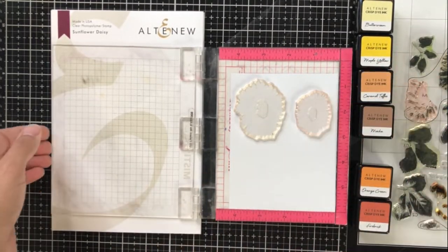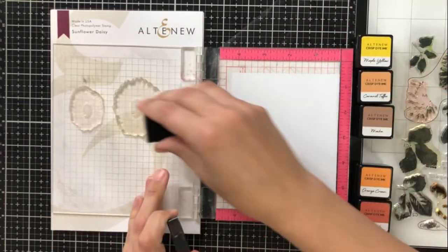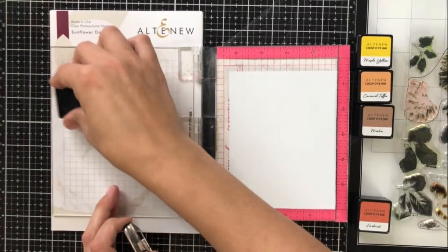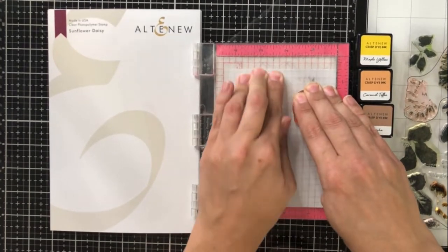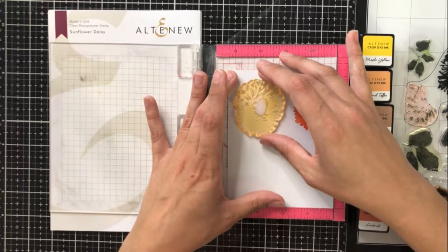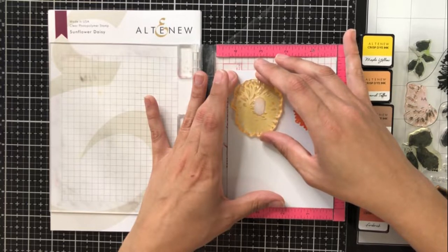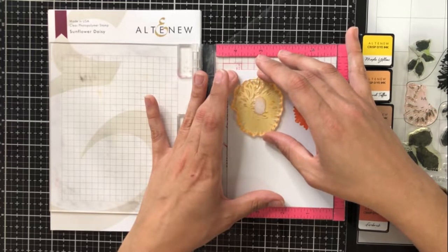In succession, my colors today are buttercream, maple yellow, caramel toffee, and mocha. And then for that second smaller flower, it's orange cream and fire brick. For the base layer stamp, or the first layer, I'm going to be using my lightest color and then going up each color in succession with each layer. I know a lot of you are probably saying you already know that, but since this is my first video, I thought I'd go into everything in detail.